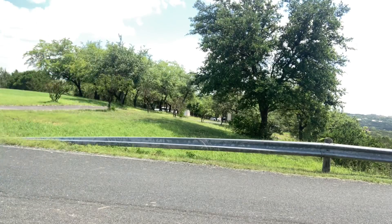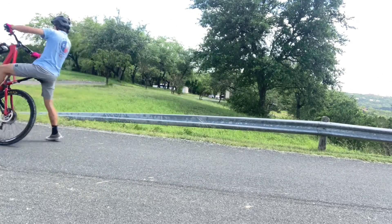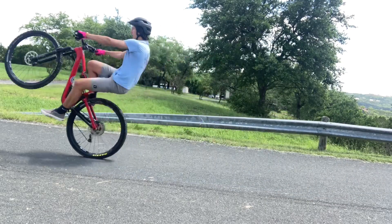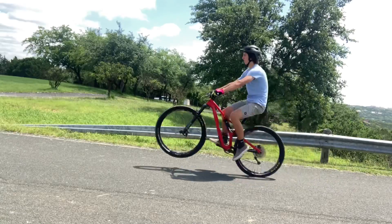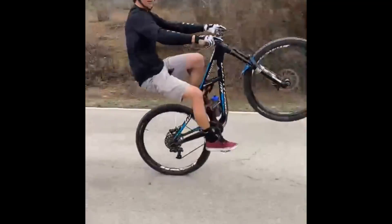While you're practicing, go ahead and practice bailing off the back of the bike. The go-to is always the brakes, but if you can't get to the brakes quick enough, it's always good to be prepared to bail off.